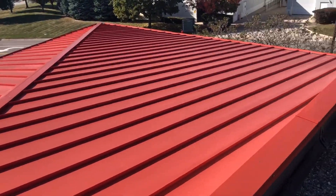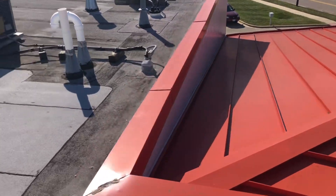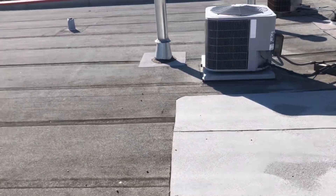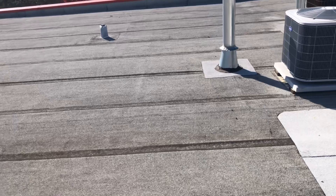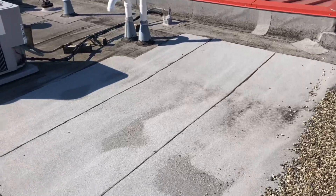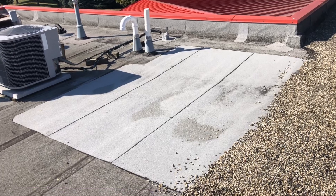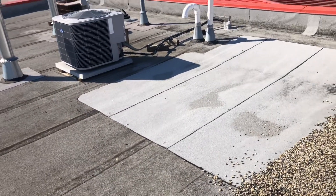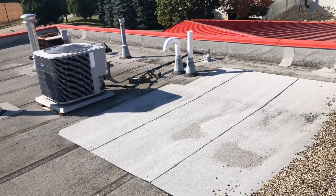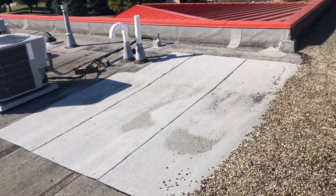Out here in the front, we've got an architectural standing seam metal roof, and then an APP torch-grade modified, which with time is starting to exhibit granule loss, some ridging along the side laps, and you can see there's a patch in the low spot where it has needed to be repaired. It is showing age, but it can be repaired, and this would also be a great coating candidate to extend the life and make it a more sustainable option.